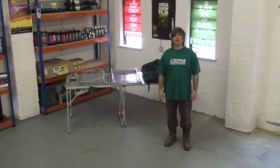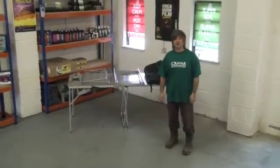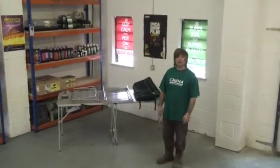Hi there, this is Rob from Bill & Ben's Hydro World in Chippenham in the UK, and today I'm going to show you how to put together a clone box grow tent.